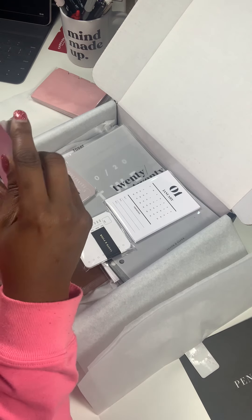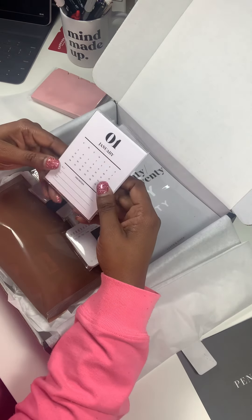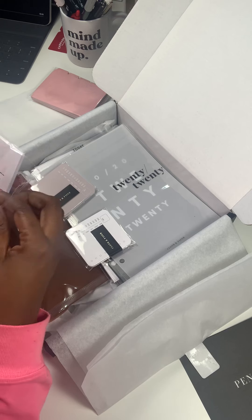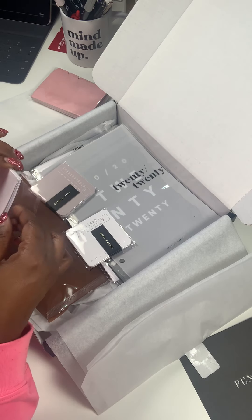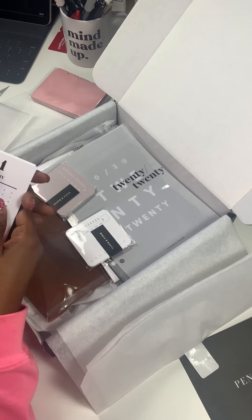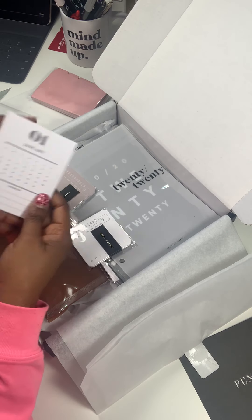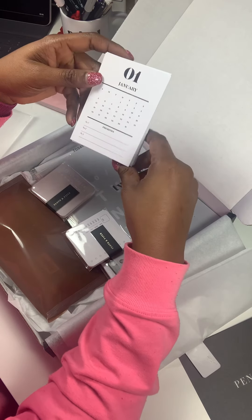Just to save some time I won't put these back in the plastic. And here are the monthly cards — I like these! The quality that Cloth and Paper puts out is really good, so I don't expect anything less than awesomeness. We have all 12 months here, and then you have your monthly calendar plus your priorities — one, two, and three. Great to just stick in the front of your planner for the month to keep your top three in mind.